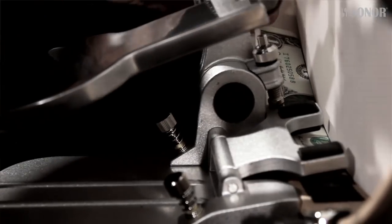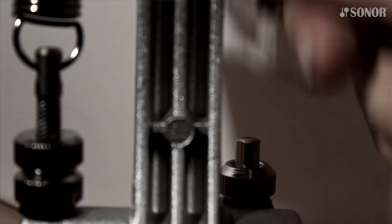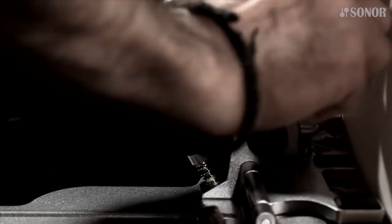A good way to find the right amount of pressure is to fold a piece of paper or a dollar bill lengthwise and place it under the left side rubber clamp. Then slowly tighten the screw just enough until you can't pull the bill from the clamp anymore. Now tighten the counter nut.